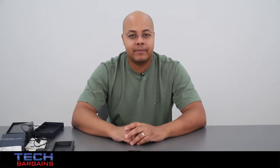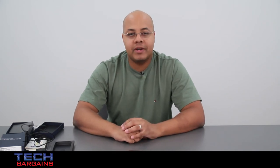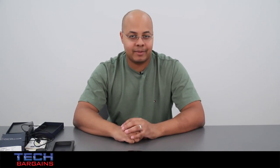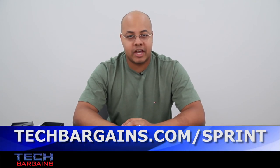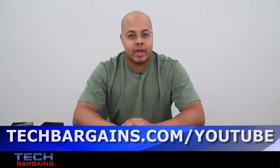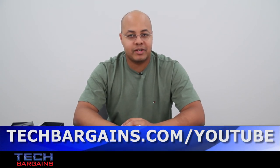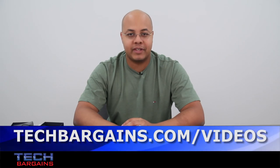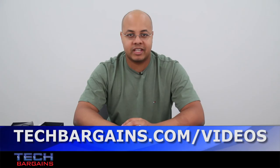That's a quick look at the Samsung Galaxy S3 from Sprint. Be sure to come back to our website in the upcoming weeks where we'll have a full review of this smartphone. For the latest coupons and deals on smartphones like the Samsung Galaxy S3, go to techbargains.com/Sprint. To enter our monthly giveaway, check out techbargains.com/YouTube. And to watch our video unboxings, video reviews, and exclusive video features, go to techbargains.com/videos.